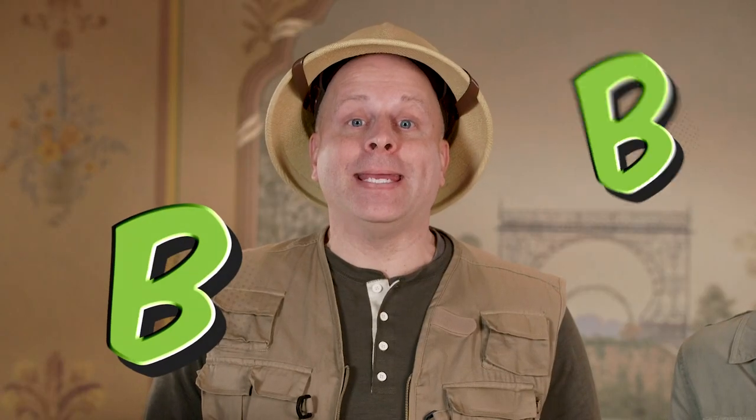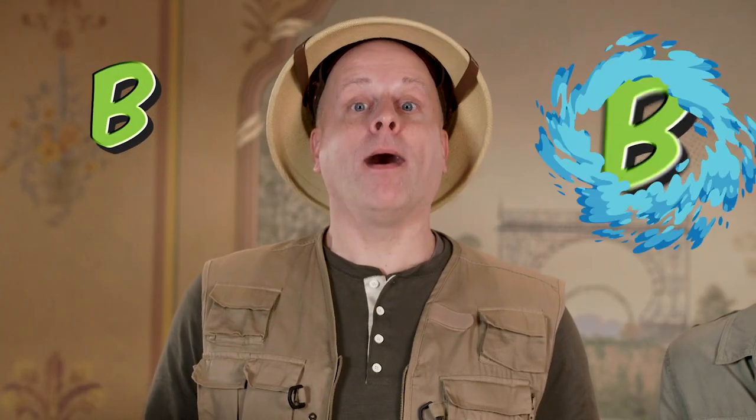The letter B — B says B, in words like bass, ball, boy, and bug.